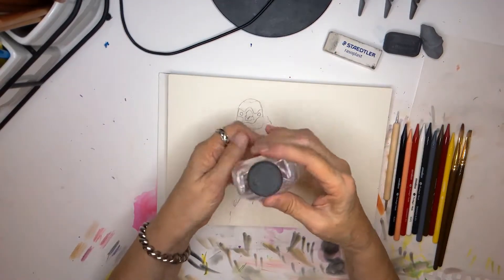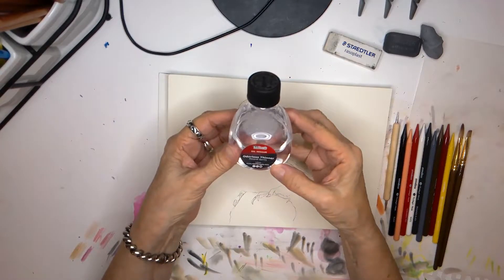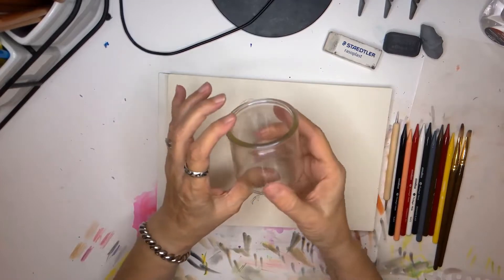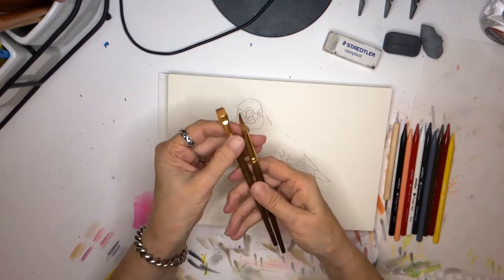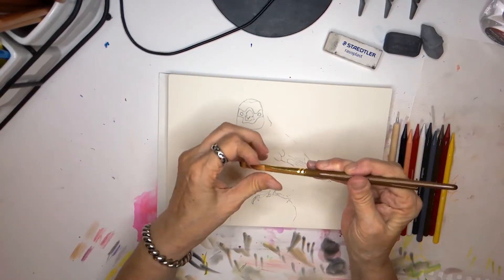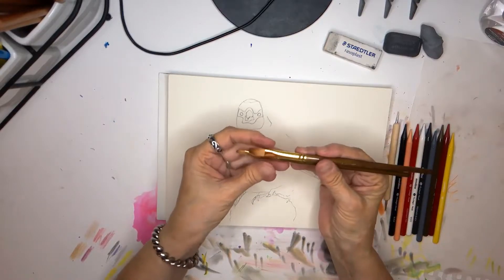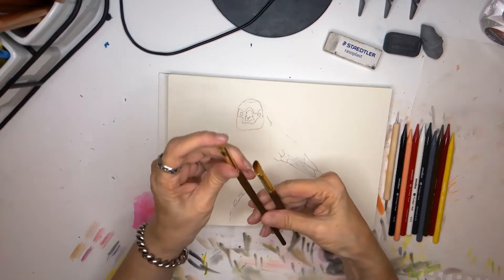At some point I'm going to be using odorless mineral spirits — this one is from U.S. Art Supply. I have a tiny cup that used to hold yogurt, and that's where I'm going to put it when I'm ready. I have a couple of Taclon brushes; they're just a little bit stiffer, kind of the stiffness of an acrylic brush. I have a filbert, which is my favorite shape of brush, and a flat edge.